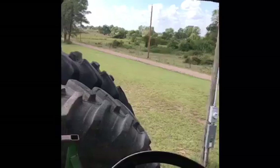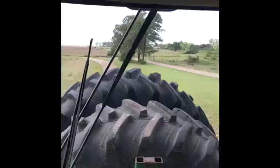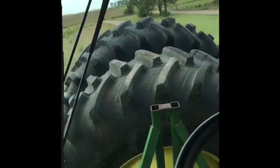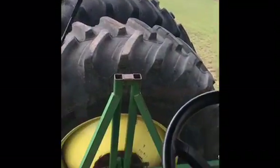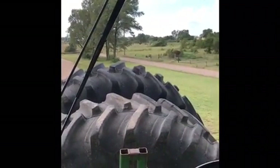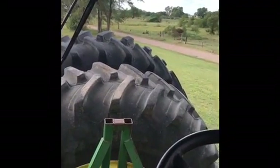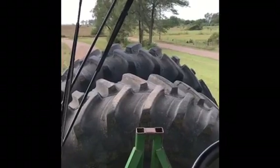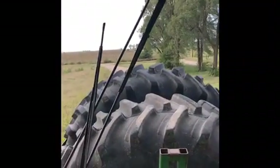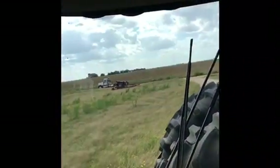Here's the combine. We are headed out to load it. The tires are on the front because it hooks onto the feeder house down there, because this is a trade-in — trading a John Deere in for a Case. This is how they haul them for custom cutters when they go down, starting in Texas all the way up to Canada. That's how they haul them so they don't have to put them on the back of their trailer and strap them down.